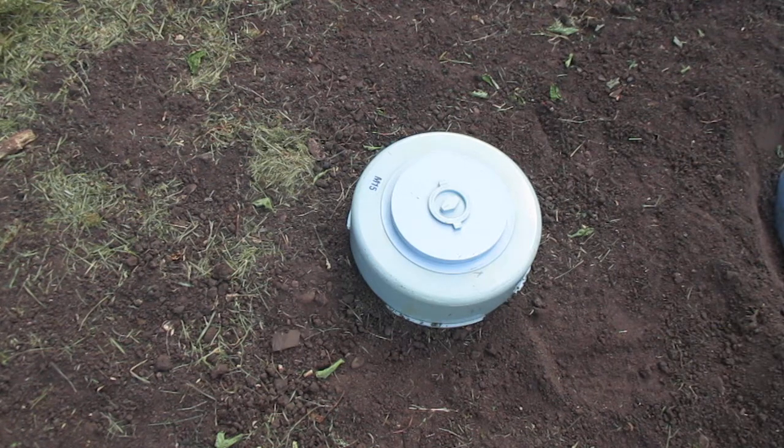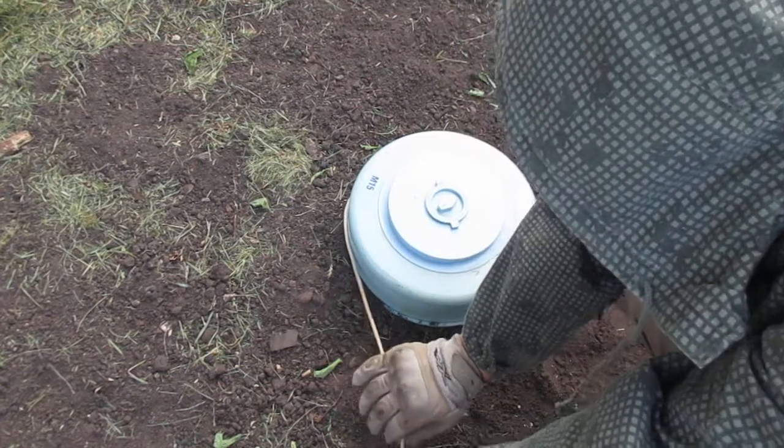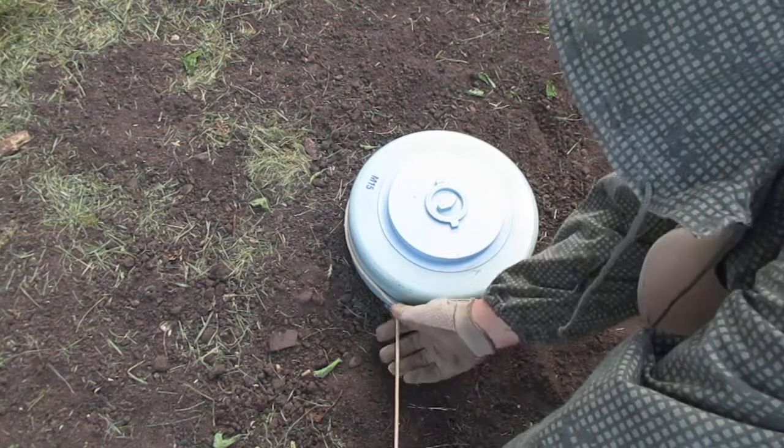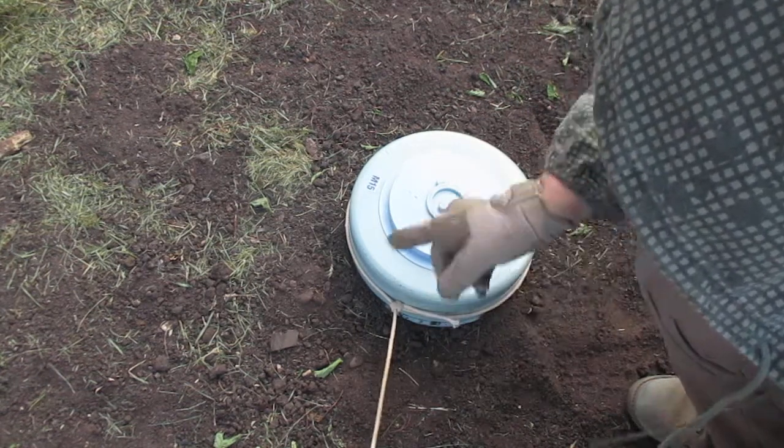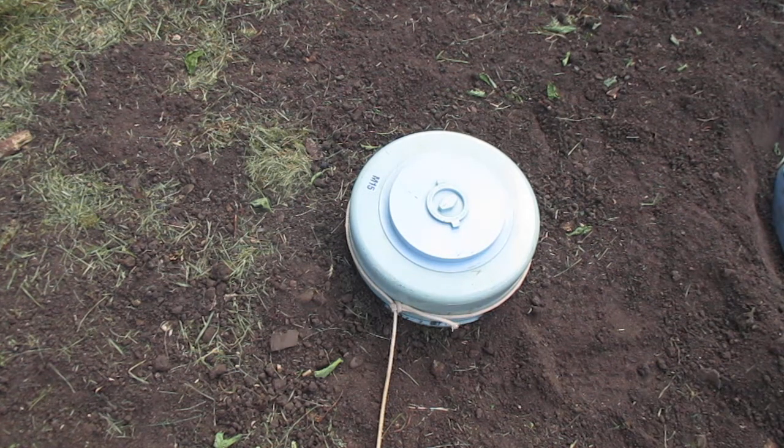So we've gone through, we've checked the area, we found no other mines in the immediate area. Come in and place the noose over the mine, tighten up the knot as best we can. We then back off to the end of the rope, get down into the prone, and start pulling the mine. When you get to the knot or the tape, the mine has moved sufficiently that if there is an anti-handling device it should have detonated. If it has not detonated, you can in theory remove the noose, pick it up, and move it to the disposal area.